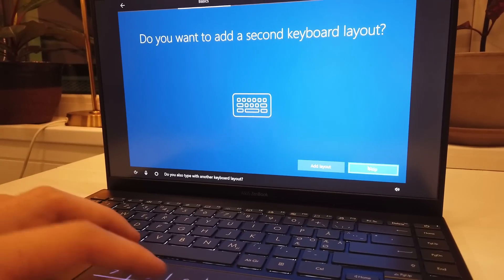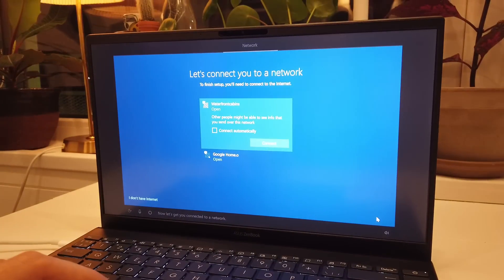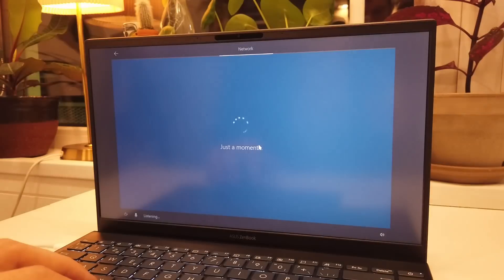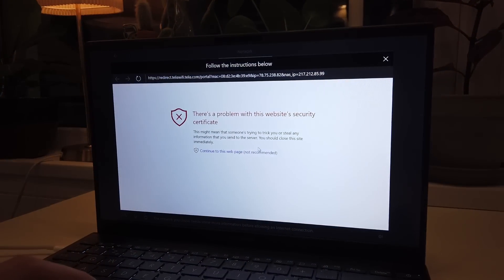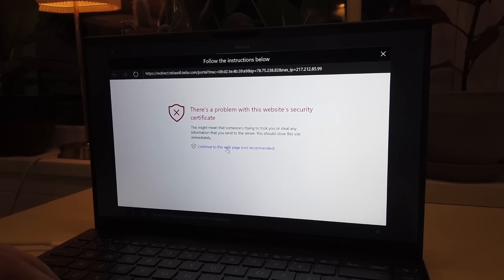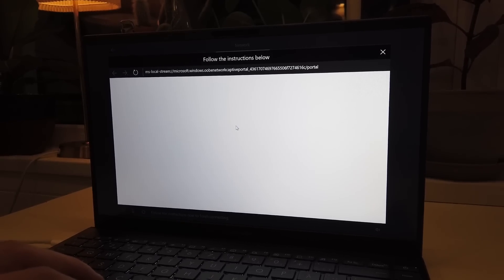The setup is asking if I also type with another keyboard layout. Now let's get connected to a network — the network chose needs some more information before allowing an internet connection. Following the instructions to finish connecting and there we are, logged into Windows.